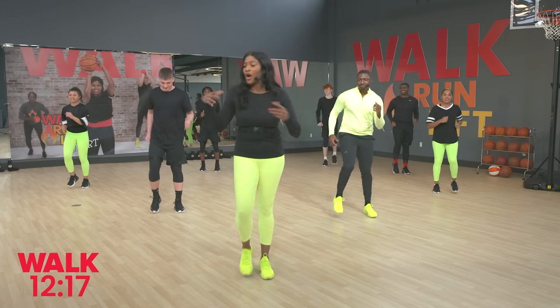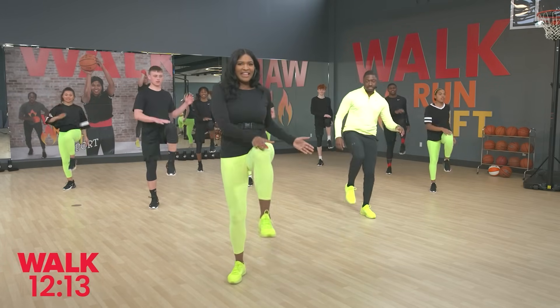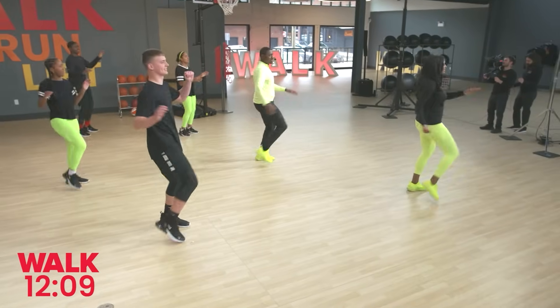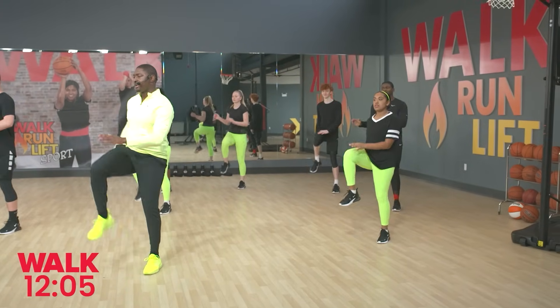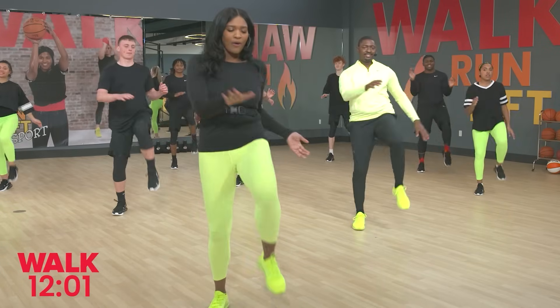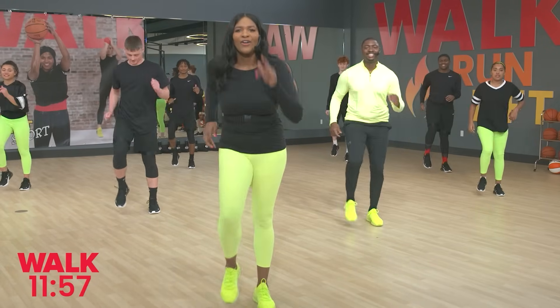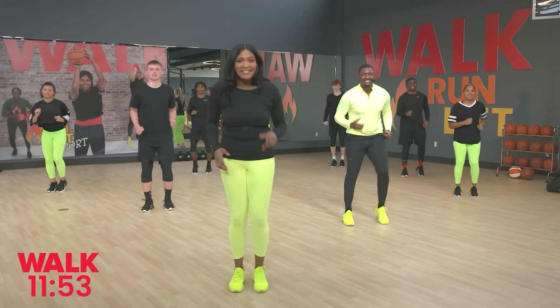Next up is our fourth move — knee lifts. Just lift right here. Bring that knee about hip distance height. Tap the top of the opposite knee with your hand. Keep it up, you're doing great. Walk it out — beautiful. We're already done with the first four basic moves guys!